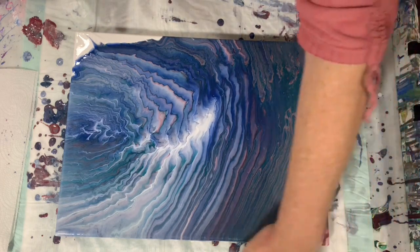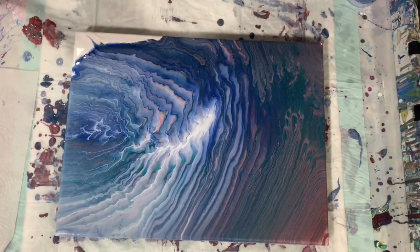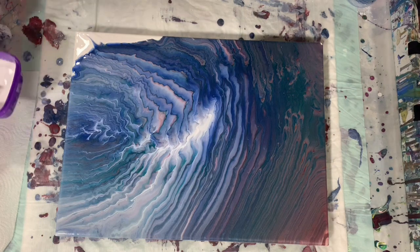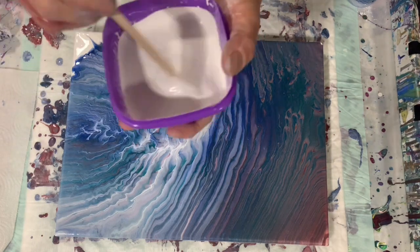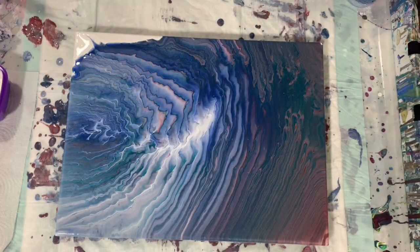Just cleaning off the bottom here. What I'm going to do is some swipes. My swipe color is Amsterdam Titanium White — the ratio is 3 tablespoons of Floetrol, 1 teaspoon of Amsterdam Titanium White, and I added 6 drops of Minwax Wood Conditioner.